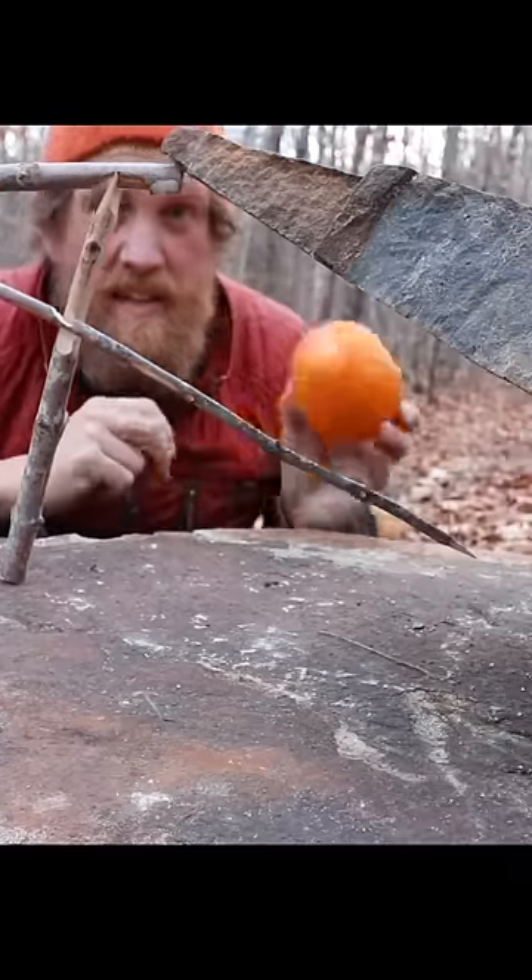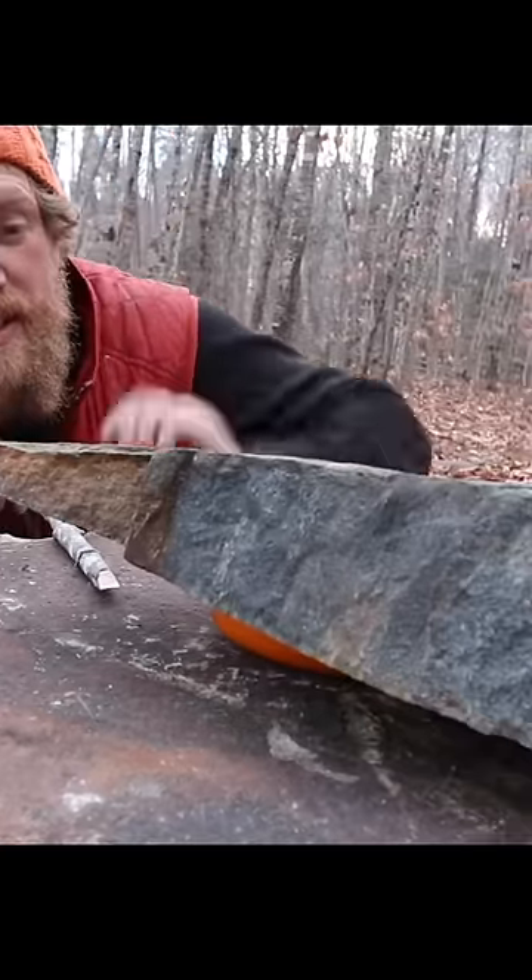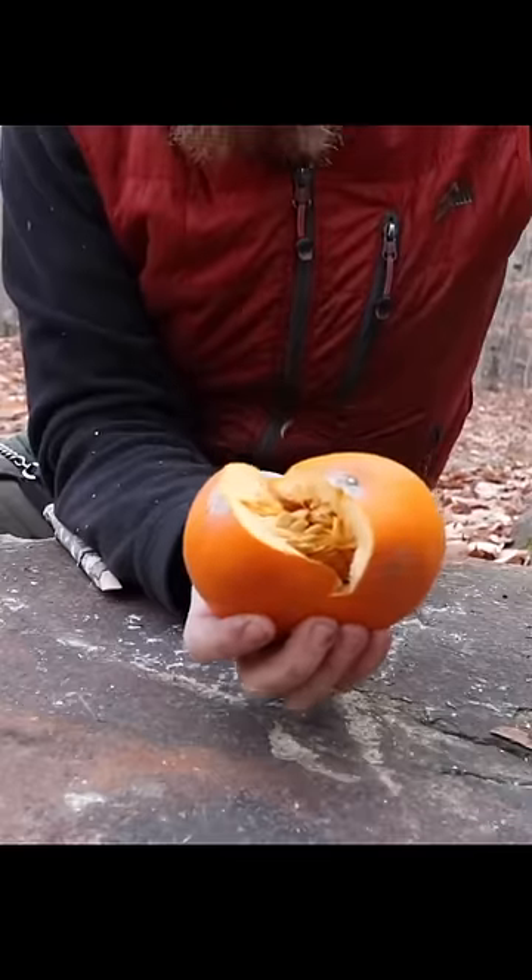Squirrel comes along, he's gonna steal something from the end of our bait stick, and squish — got ourselves something for dinner.